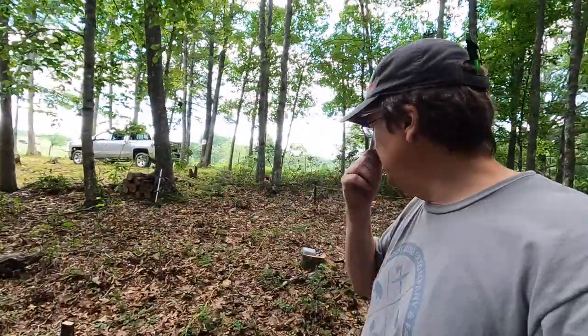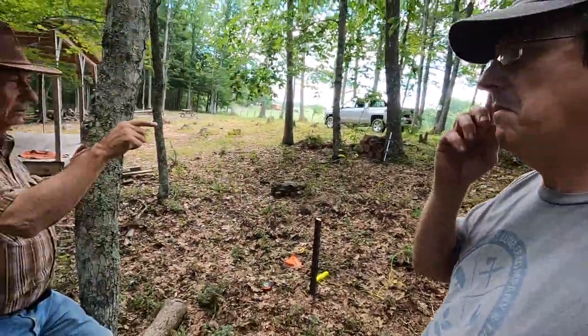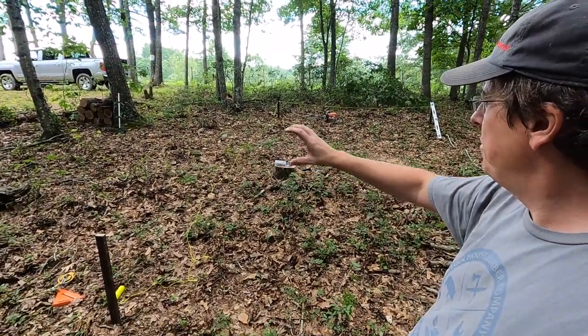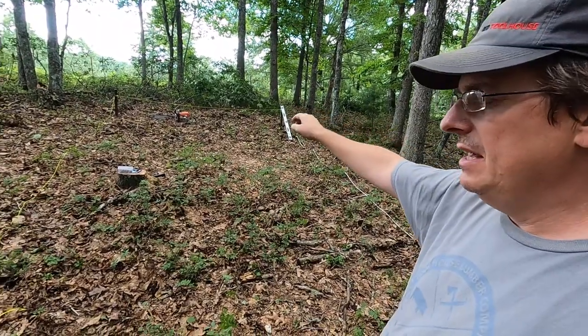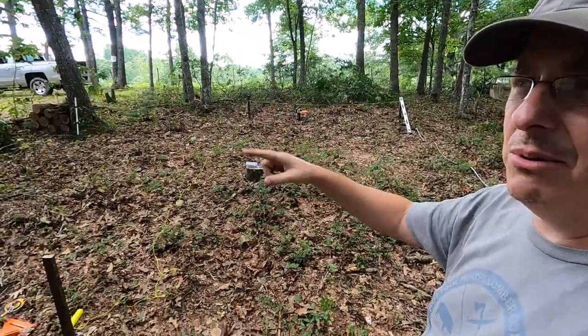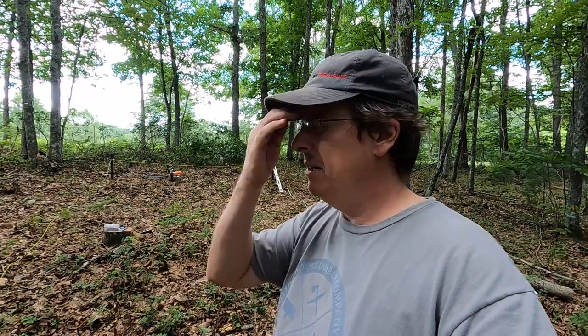We decided to do a middle span as well — one beam in the center crossways and two on the outside. Running the length of the cabin we'll do three beams as the main load bearing: a beam on each end and one through the center. That gives us nine pier pylons — nine concrete piers with nine vertical posts. We'll also need knee bracing, 45-degree knee bracing to take any racking out, just like we did on the deck. So we'll be using more lumber than I anticipated, but less concrete — and I'll trade lumber for concrete all day long.